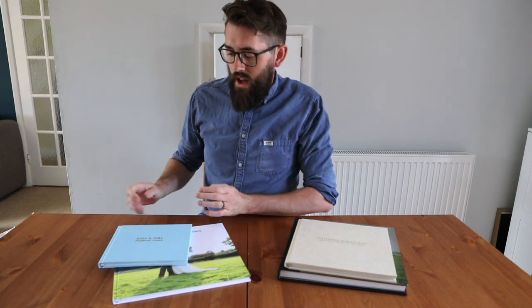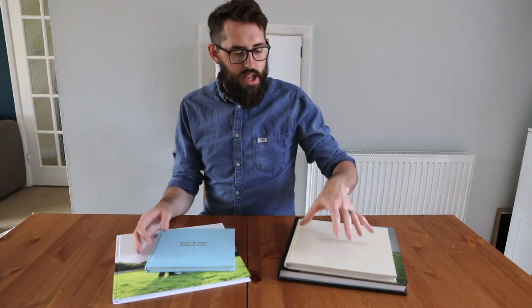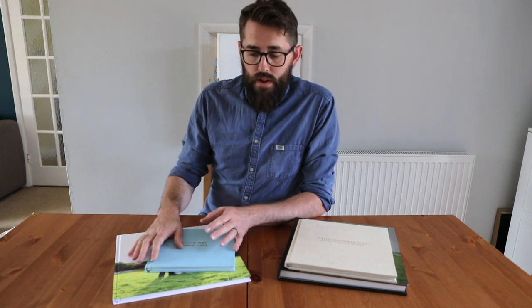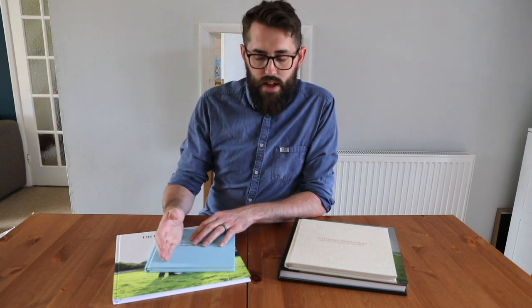Hello there, this is a brief demonstration on the albums that we carry here at DB Photography — just a brief overview of all the different options that we have, costings, and then obviously the process involved in putting these together and printing.